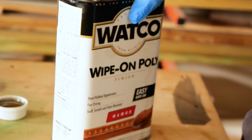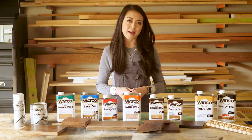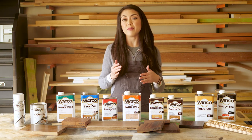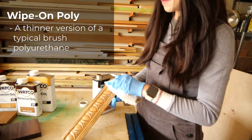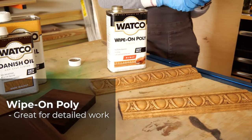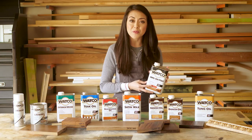First we have polyurethane. It's one of the most common finishes but it can be a little tricky to apply. Most polyurethanes are either brushed or sprayed on and you need to be very diligent about drips or brush strokes on the surface. This is why I love this wipe-on poly — it's a polyurethane that's been thinned down so it's more forgiving, and it's great for detailed wood finishes and it's so easy to apply.